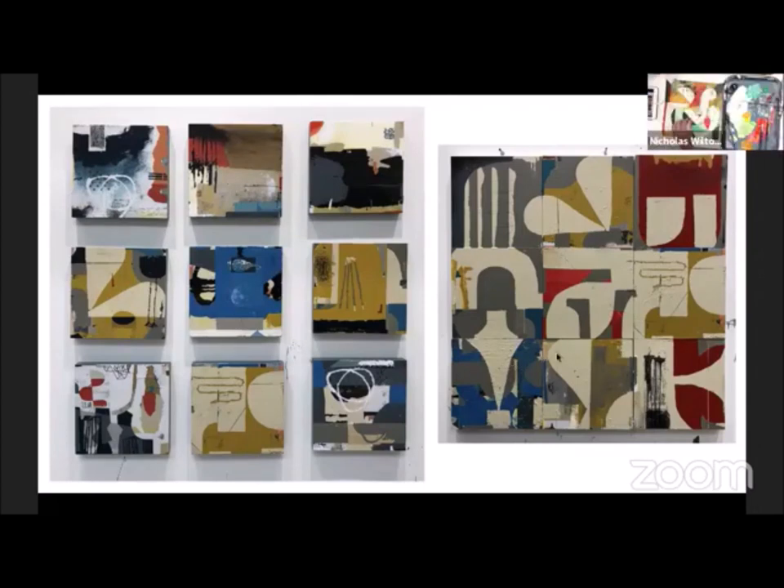So the one to the right that we're looking at — that is the 12. Because I'm trying to just make one big painting. But then at the end of the day, I pull them and separate them and look at them. And so if you look over on the left, you can see the ones that came out of this process.